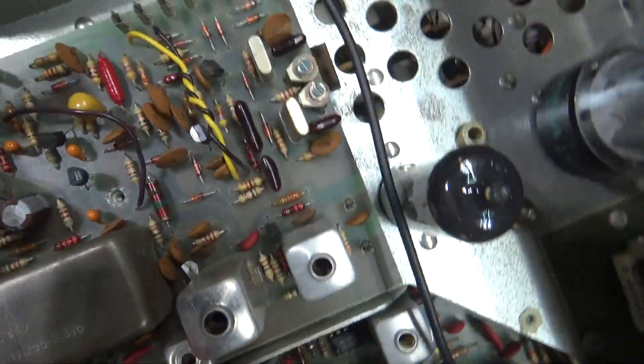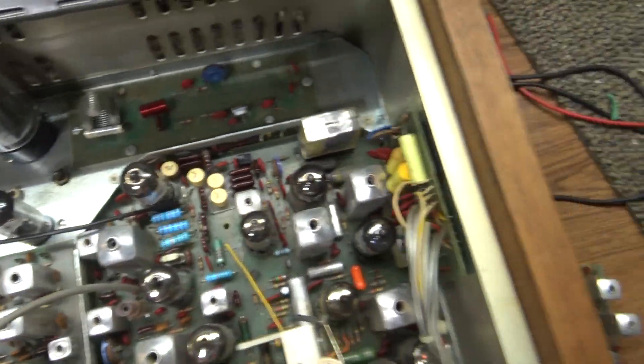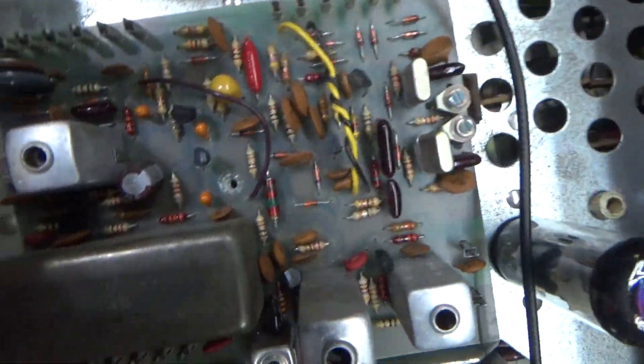He's actually getting this board — this very board here in this Tram D201. One of the cleanest I got. Here's the original board that goes with the radio. That's not the one for sale. I am selling this one.